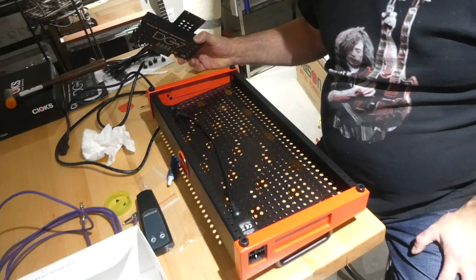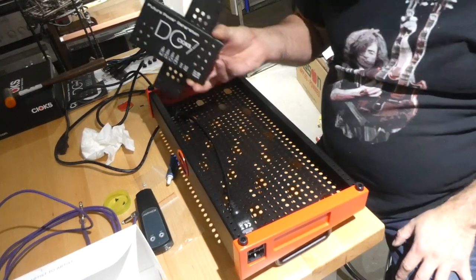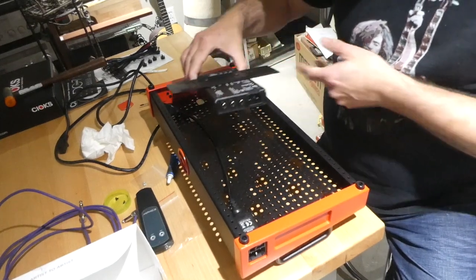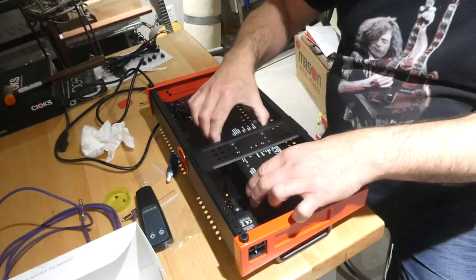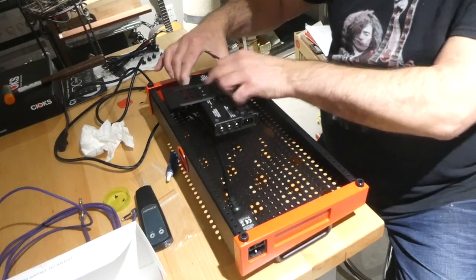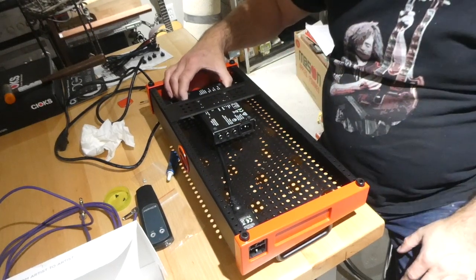I'm going to be assembling a Temple pedal board. I've got my Chocks power supply and that can be mounted to this bracket. I can choose to put it wherever I want — I'll decide that later. I might even want to move it up that end or down this end.